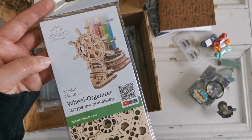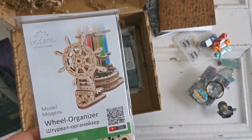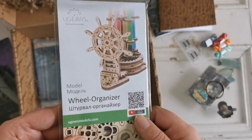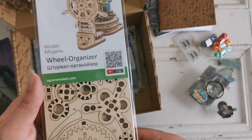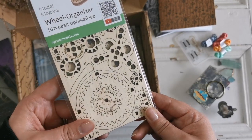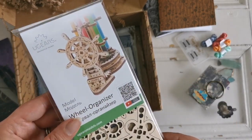It's a laser cut wheel organizer from U-Gears. It's going to look like a little ship's navigational... navigational jobbies. How cool is that? That'll be really fun to put together. I bet my husband would really like to do this because he's really into puzzles. That is going to look excellent on my desk.